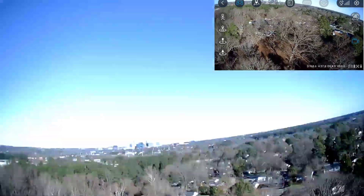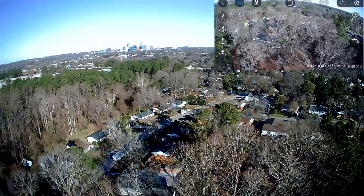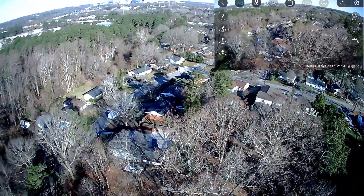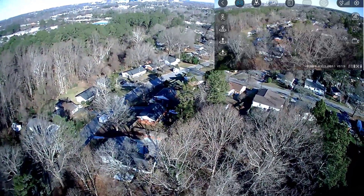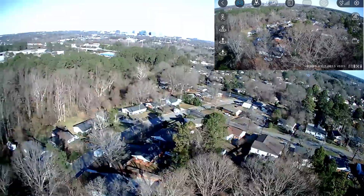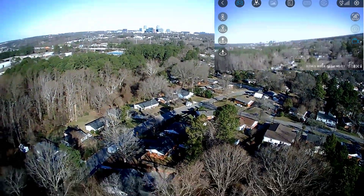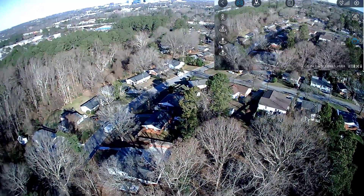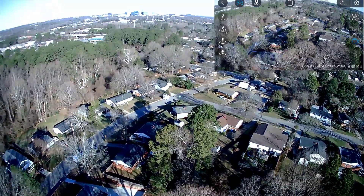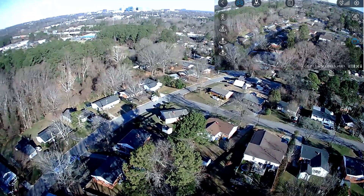Let me look down a little bit — 175 meters. Let me raise it up a little bit — 180, 188. We've lost the FPV feed... I think we just got it back. 200 meters, 200 meters!